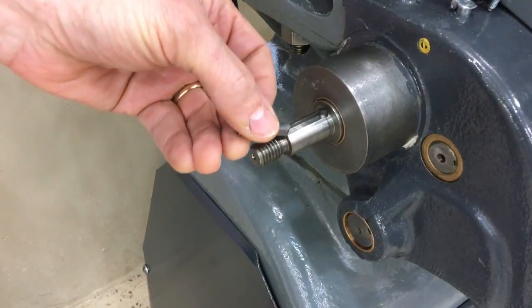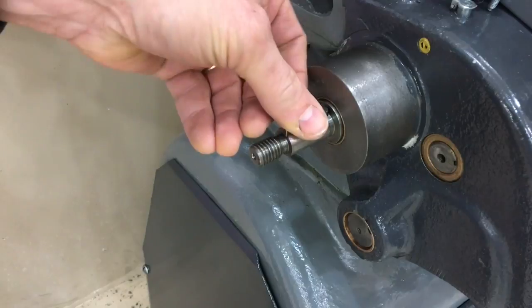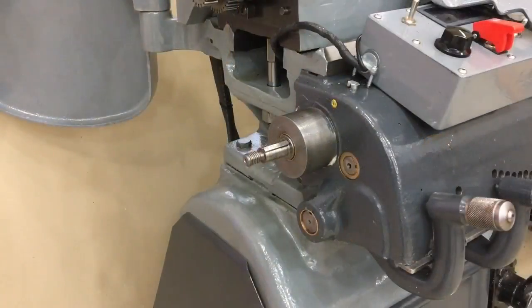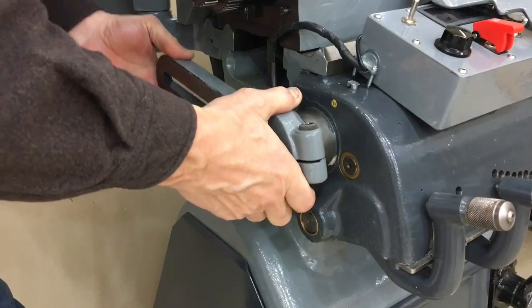The first thing I did is put the key in the keyway in the main drive shaft of the gearbox, which will eventually accept the screw gears. The bracket, or the banjo, goes on next.